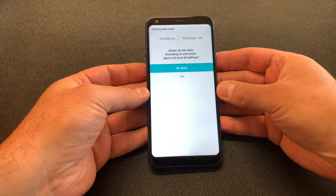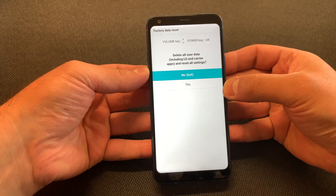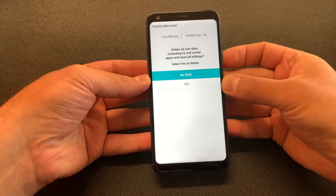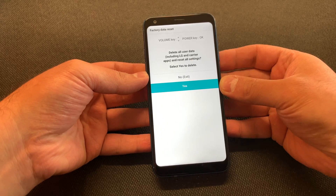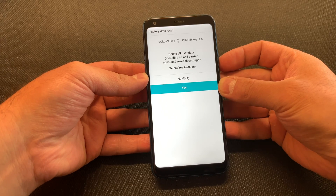Hold until you get to the recovery screen. When you get to the factory data reset screen, it's telling you that everything is going to be deleted. Scroll down to 'Yes' and press the power key. It will ask you the same thing again — scroll down with the volume down button, then press the power key again.